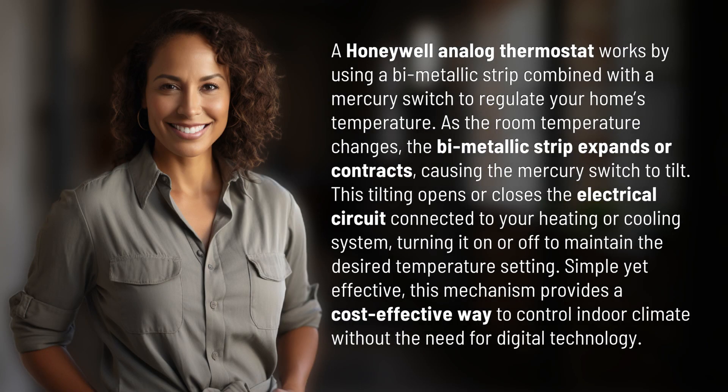A Honeywell analog thermostat works by using a bimetallic strip combined with a mercury switch to regulate your home's temperature. As the room temperature changes, the bimetallic strip expands or contracts, causing the mercury switch to tilt.